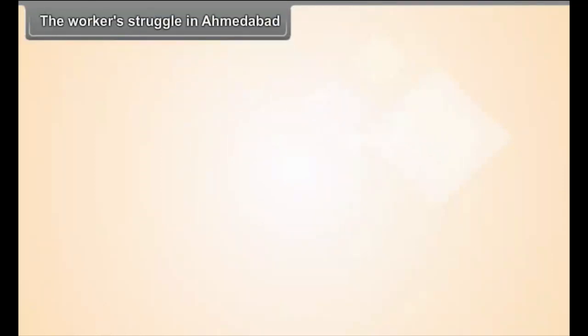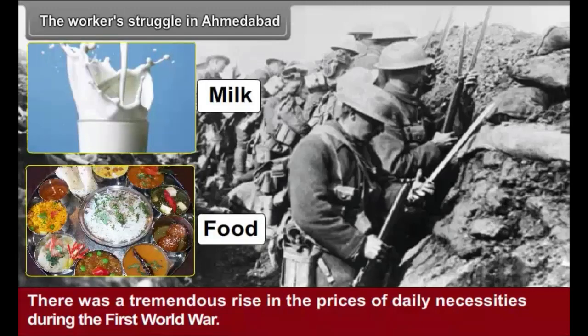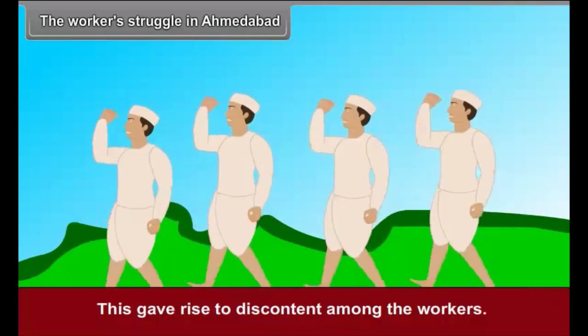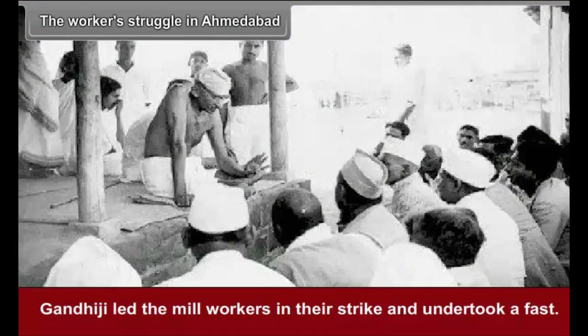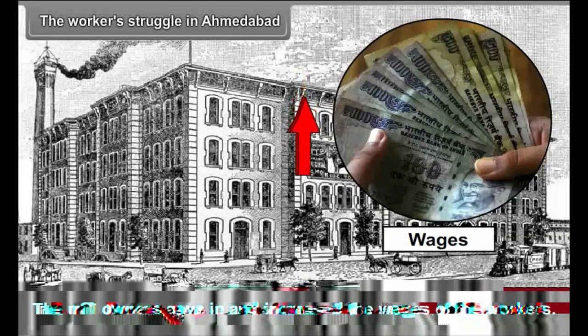The Workers' Struggle in Ahmedabad. There was a tremendous rise in the prices of daily necessities during the First World War, yet the mill owners did not increase the workers' wages. This gave rise to discontent among the workers. Gandhiji led the mill workers in their strike and undertook a fast. The mill owners gave in and increased the wages of the workers.